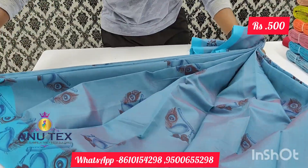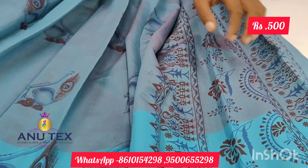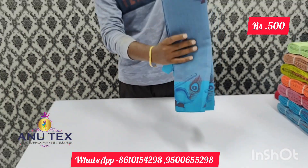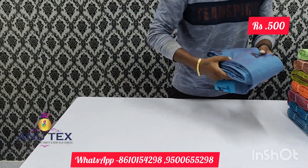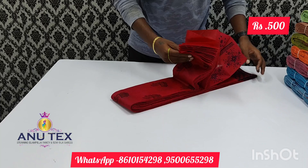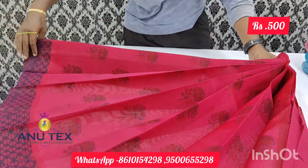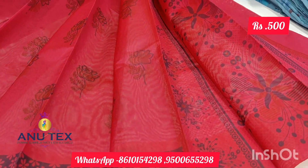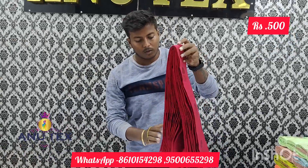We have a different combination of the blouse, so you can attach the blouse. This price is $500 and the market price is $700 — it can be better. So this price is $600, and with gold it is only $700.